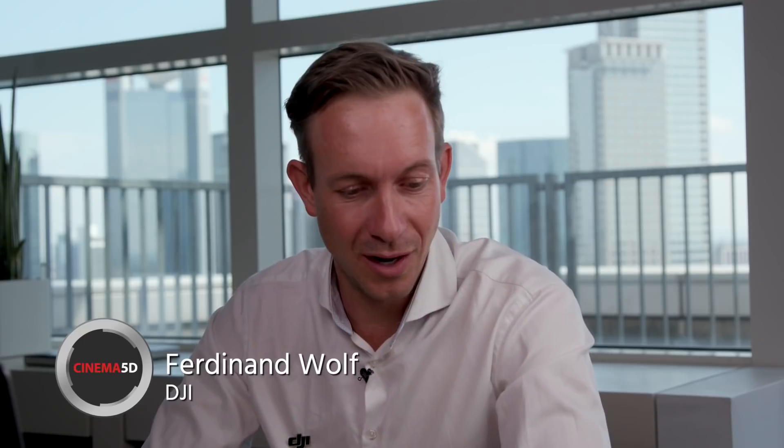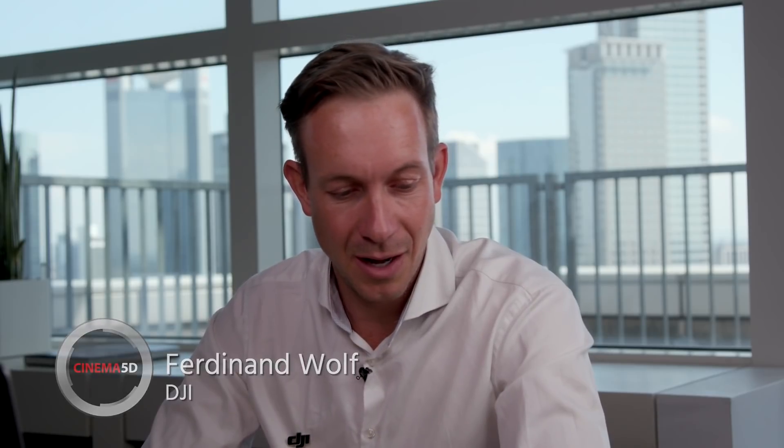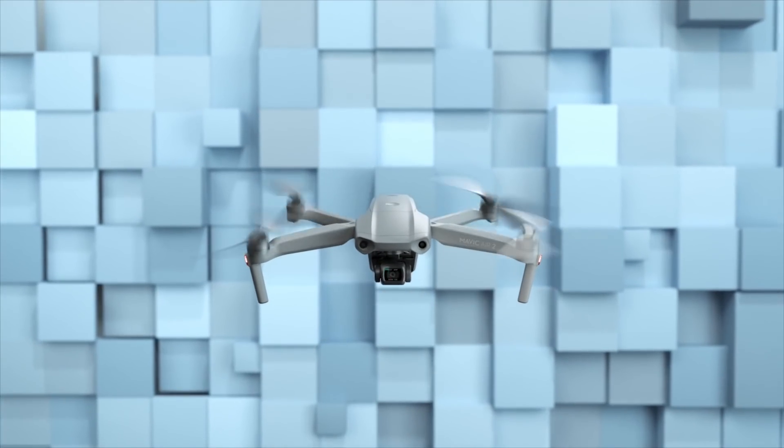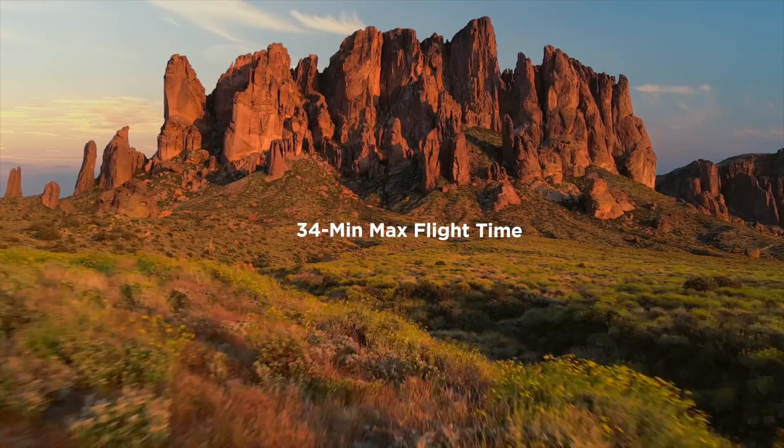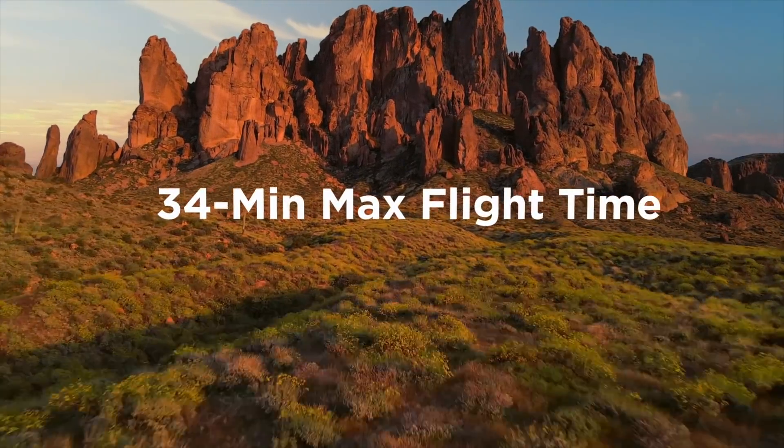Actually there's a whole set of new features available in all different categories. People will most likely notice it looks different — the outer body changed a bit. It got a bit bigger, but that has a lot of positive effects. The flight time has increased a lot, so now we have up to 34 minutes flight time, which is amazing. It has a completely new propeller design, so it is way more silent — one of the most silent drones available on the market.